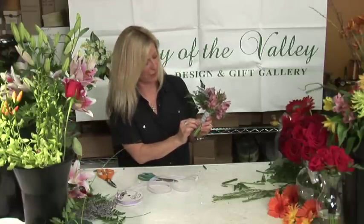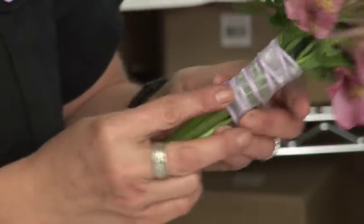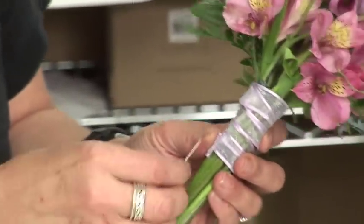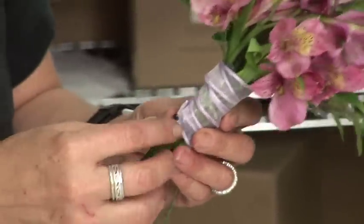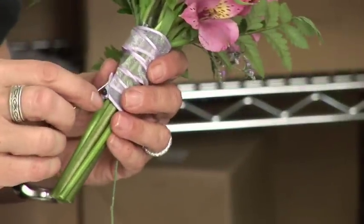This end will fray, so you want to fold it under and just secure it with a corsage pin, which is available at any local craft store. You can use any color that you like.